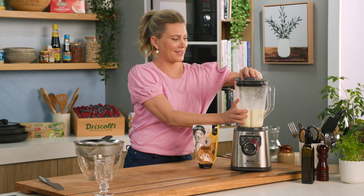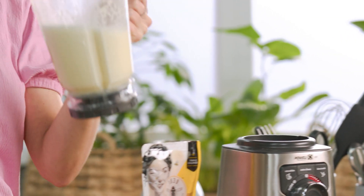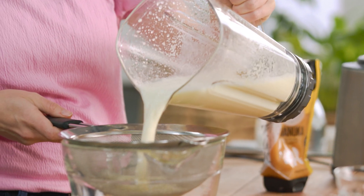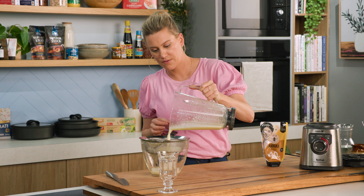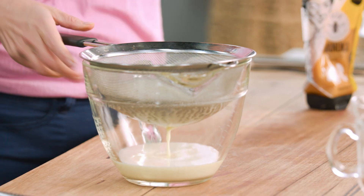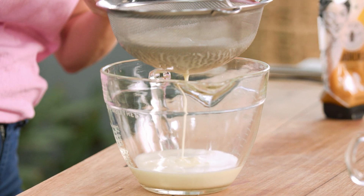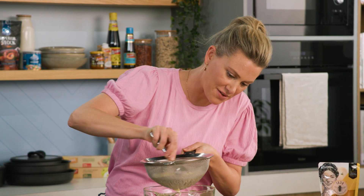Lid goes on and we'll give this a really good blend. Have a look at that — looks like this luscious lemonade. It is like that but even better with that honey through it. So we need to strain this because we don't want any pith in there. Just into another bowl or a jug, grab a spoon and give that a bit of a jiggle so we get all of that luscious liquid out of the sieve.